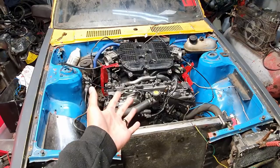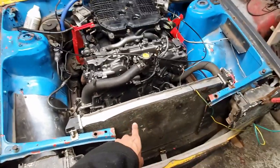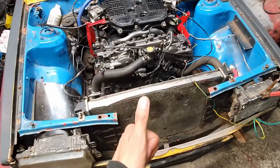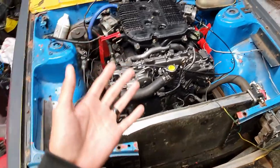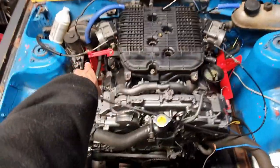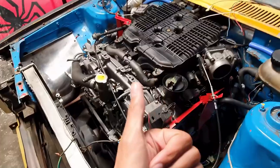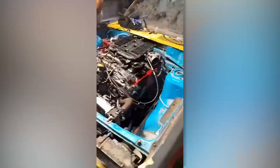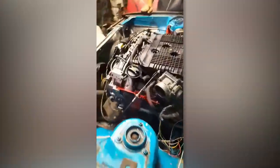Update on the vehicle: last video you guys saw there was no radiator, the fuel cell wasn't fitted, the management wasn't fitted. Since then, pops completed the wiring, made the two brackets for the throttle, and she actually started up. I'll try and put the clip in — super excited!